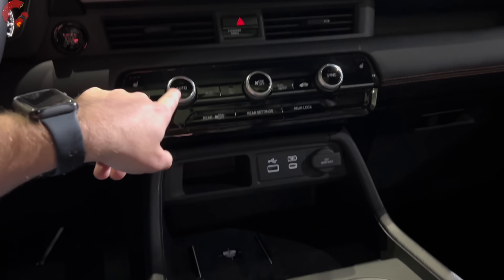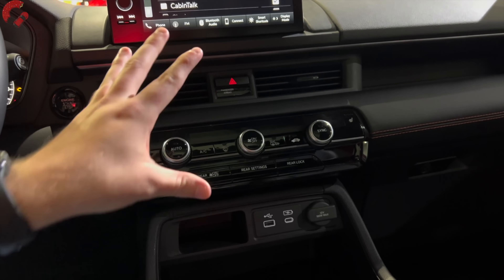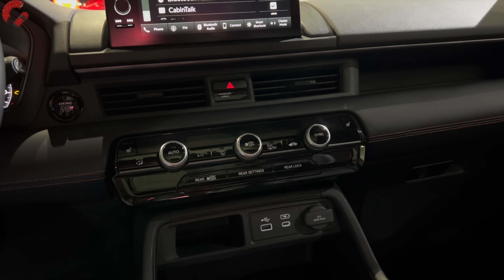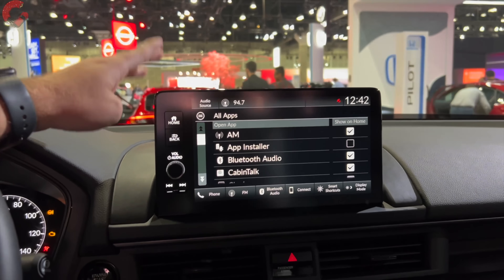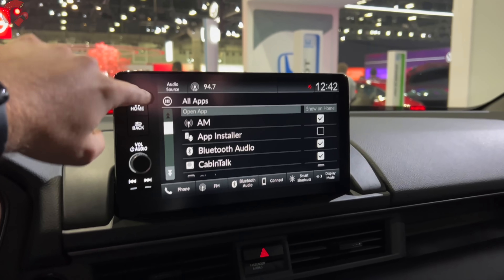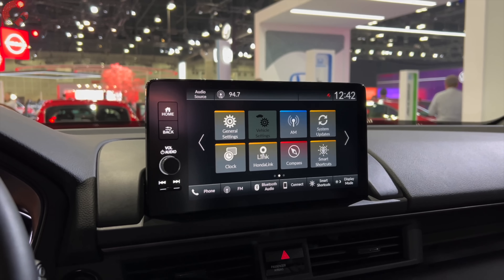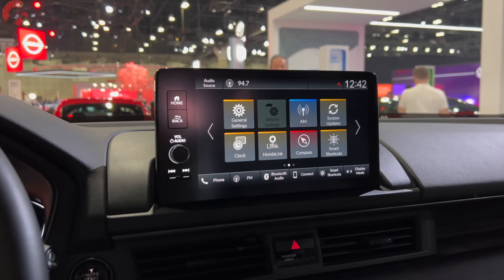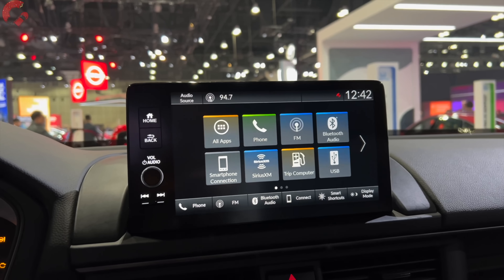Moving up from that to our climate controls, we're going to have a dual-zone automatic climate control system. We have heated seats for the Trailsport model and ventilated seats on that fully-loaded Elite model. Now, let's address the elephant in the room — this is the 9-inch display you're going to get on the Pilot. We've seen it in a lot of new Honda products like the all-new CR-V and the all-new Civic. It runs wireless CarPlay and wireless Android Auto. The resolution is very good and it is very snappy performance-wise.